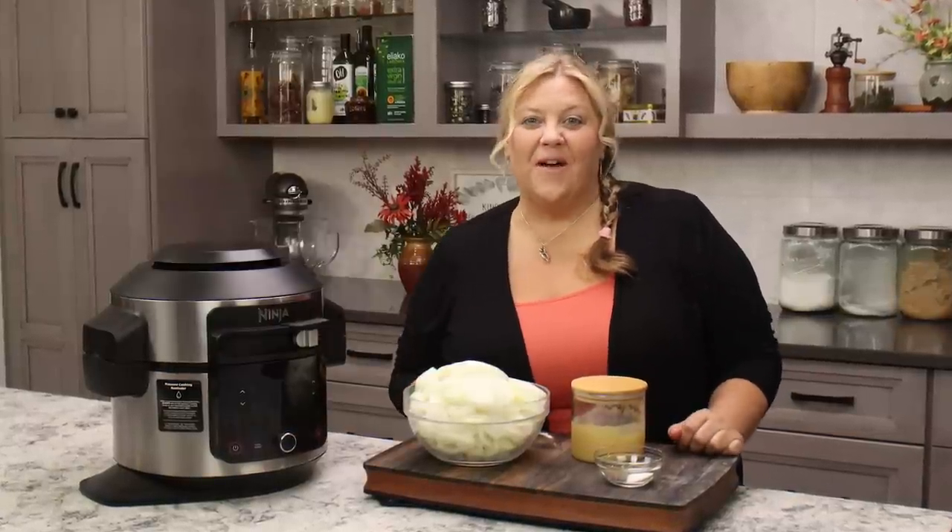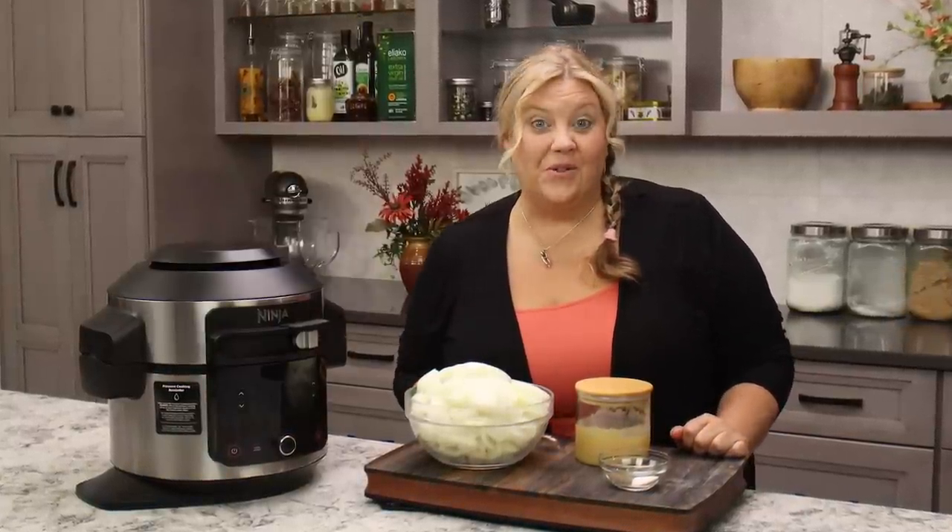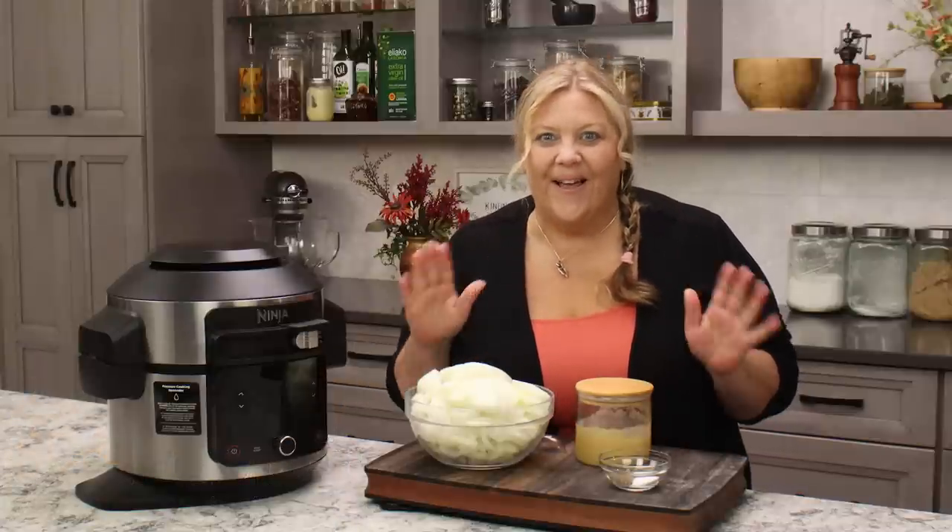Imagine all the delicious flavors of a really good French onion soup, then add some pasta and a little bit of beef, and turn it into a casserole. Oh my goodness, you're gonna love this one.